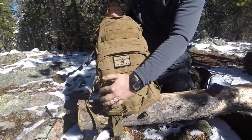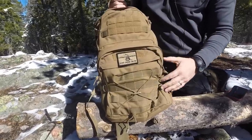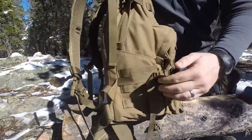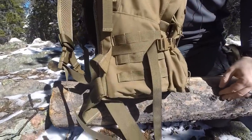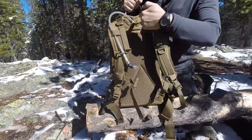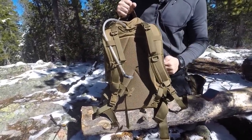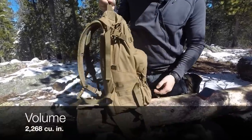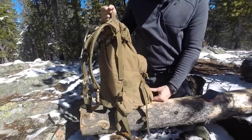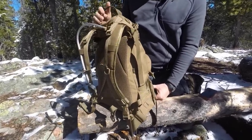This outside pocket right here is going to be 12 inches high, 11 inches from side to side, and 3 inches deep. Then, going to the side of the pack, the main compartment is 6.5 inches wide, 21 inches high — I like that height a lot — and 12 inches wide from side to side. The total volume is 2,268 cubic inches, so you definitely have that kind of 3-day assault pack size when you're looking at this pack.